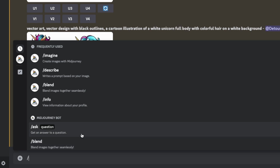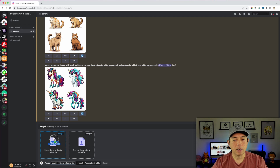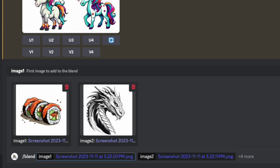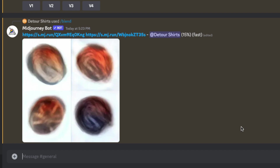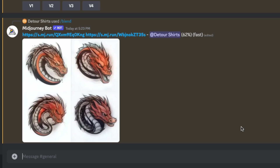I'll drag in those two designs saved to my desktop and see what happens when we blend them together. I have no idea what it's going to look like. After putting the two in, I hit enter and it will give me four results. You could also just type a prompt like 'a dragon that looks like sushi,' but let's see what the blend does.